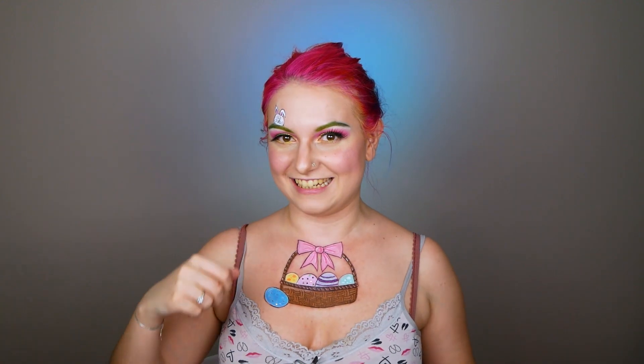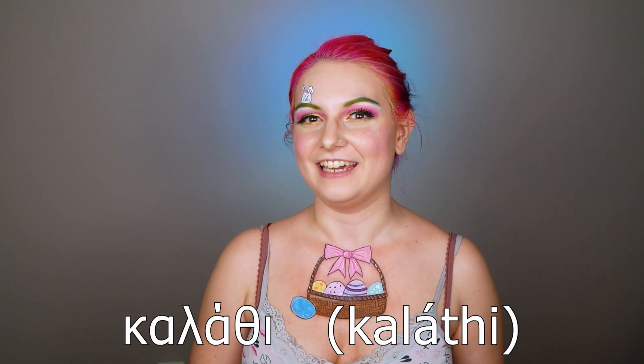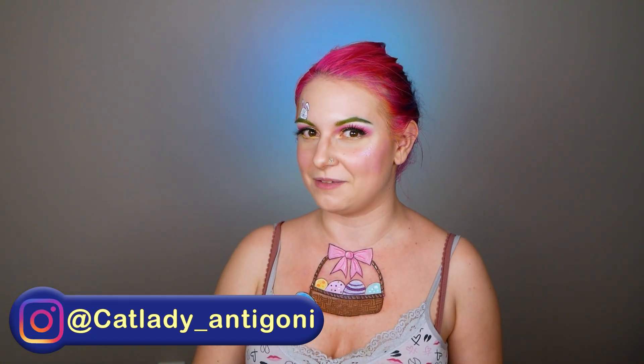My bunny is here! Now it's time for the Greek word of the day. Today I decided to tell you the word for basket — in Greek we say 'kalathi.' Say with me: ka-la-thi, kalathi! As always, I'm gonna ask you to try to write a comment below using the word kalathi. Also, I did an Easter makeup last year, but unfortunately it's not here on YouTube — you can find it on my Instagram, @catlady_antigoni.